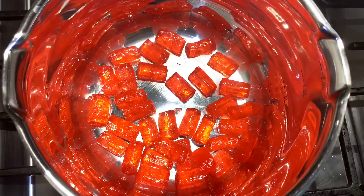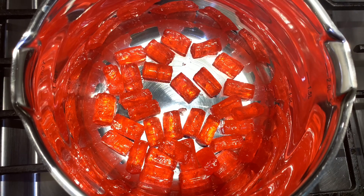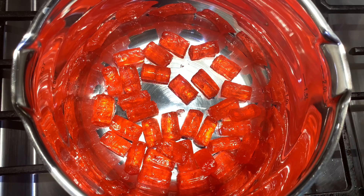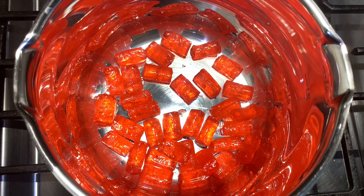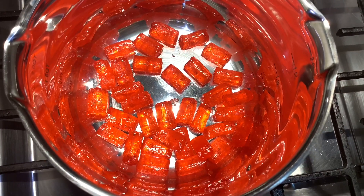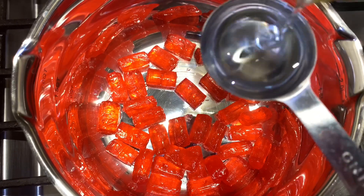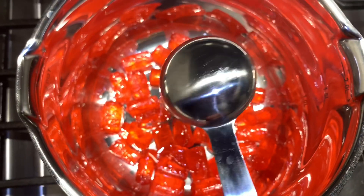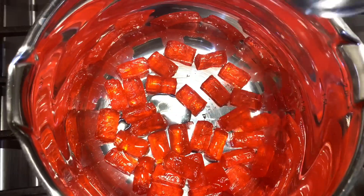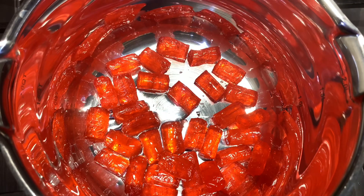Alright guys, for this part we're just going to put our Jolly Ranchers in the pot. You can use a teflon pot if you like, but I do recommend using this type of metal — it helps the candy melt a little bit quicker. We're going to go ahead and add our tablespoon of corn syrup, then our half tablespoon of sugar and half tablespoon of water. You don't have to add those if you don't want to — they're not necessary. But in my experience it is a lot easier to manage and transfer over to the mold, and it just helps with the consistency of the candy.